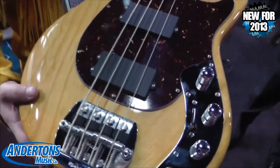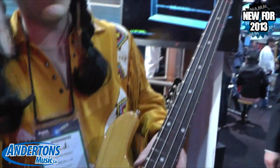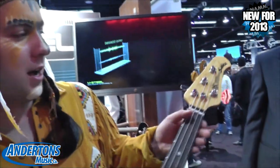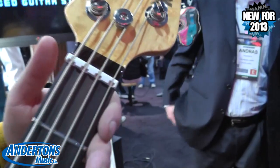Unlike the other basses in our classic collection, the classic Sabre features an 11-inch radius as opposed to a 7.5-inch — a more round, more vintage radius. Also, you'll see it's got a compensated nut, which is different than the other classic basses that we offer.